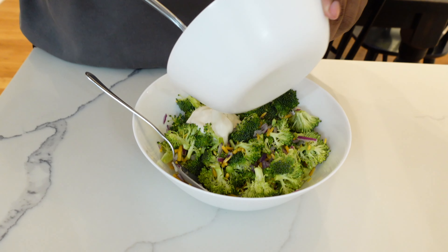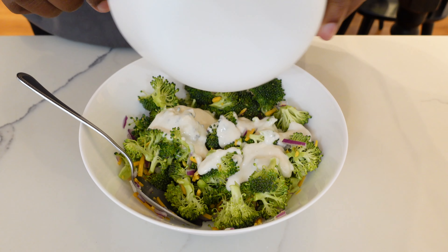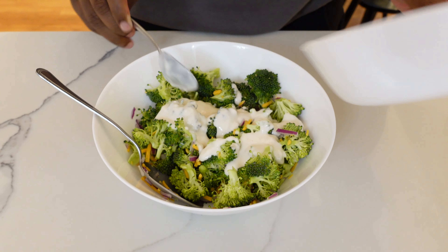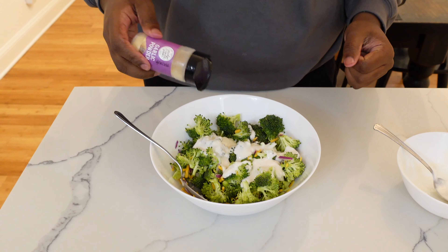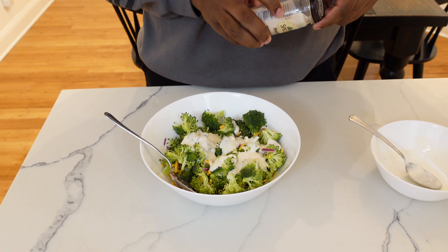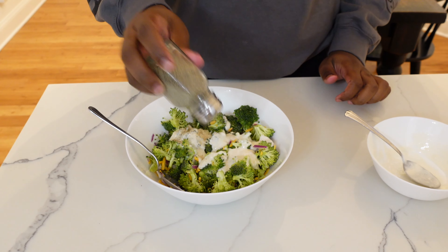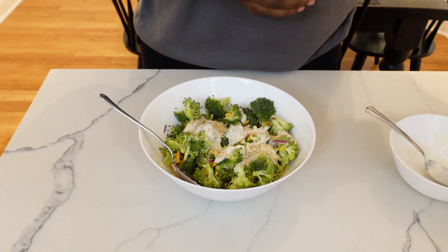The sauce is finished, now I'm just gonna add this to the broccoli salad — just pour it all over. Now I'm gonna add in some seasonings: garlic powder, pepper, Himalayan salt, black pepper, and adobo.